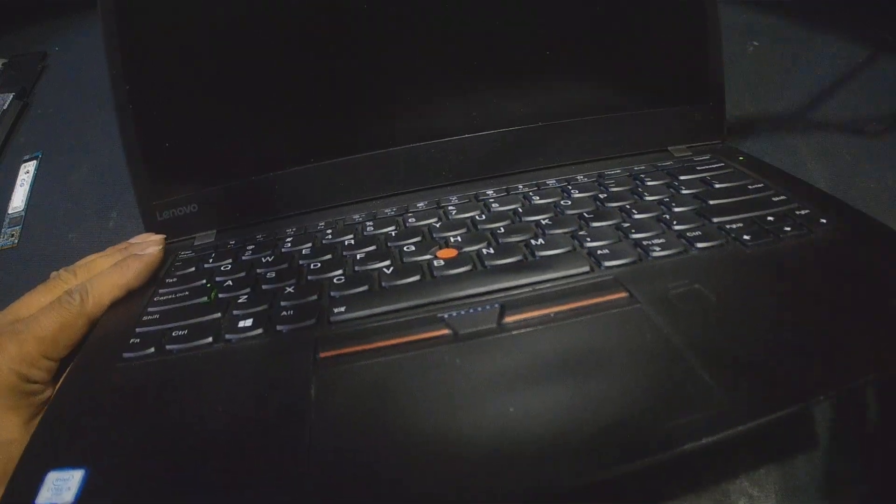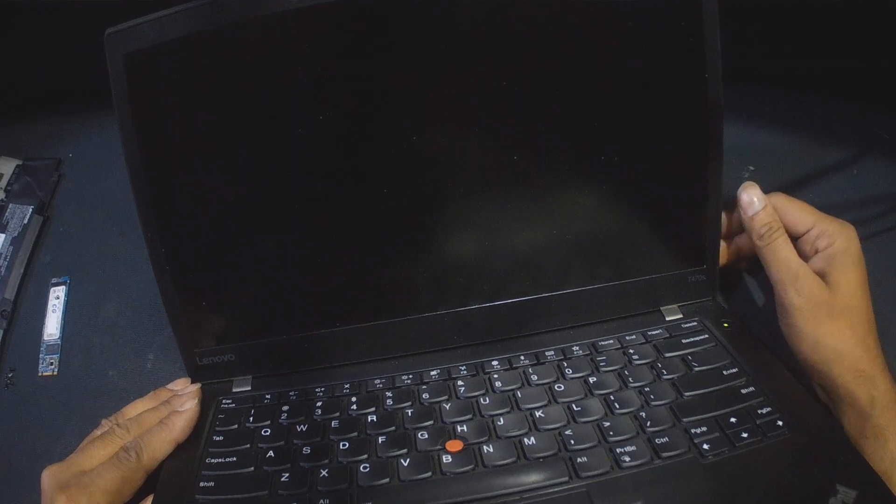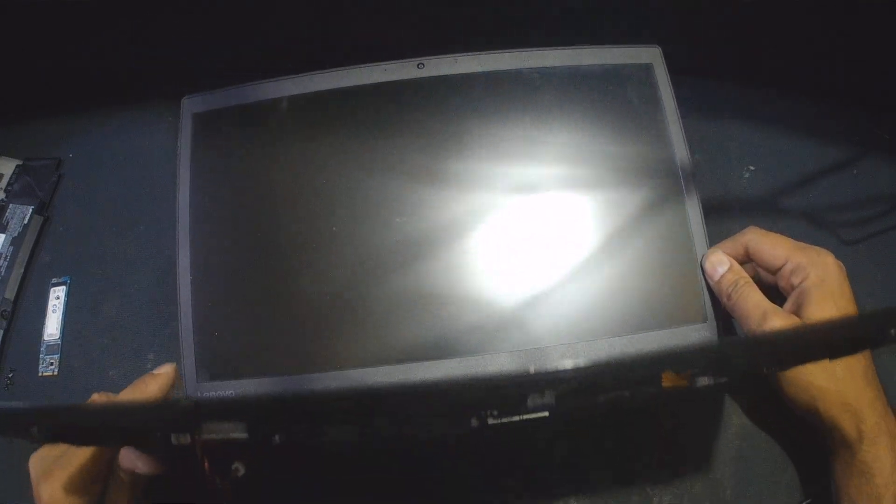I already removed the batteries. The laptop is supposed to turn on automatically because the batteries are removed. Even the RTC cell is removed too. It's going to take some time to really turn on.